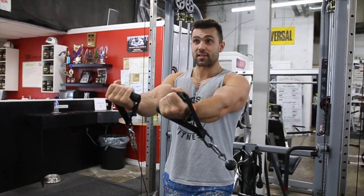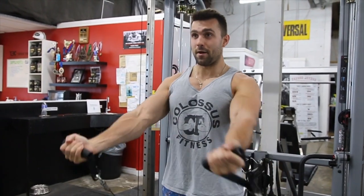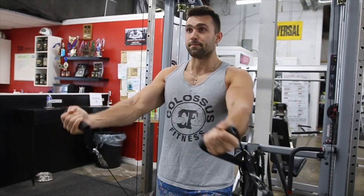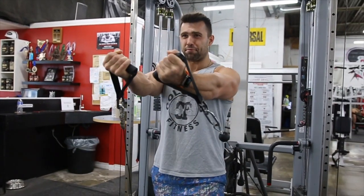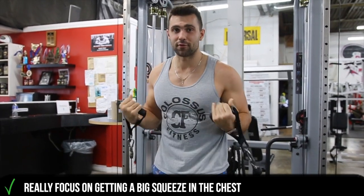This is as high as I can go — that's a full range of motion. You can see I'm pumped up. Bring it down, up, big squeeze, nice and low, really focusing the tension. Big squeeze — this is great for the lower chest, but you can also see you're working the full chest.